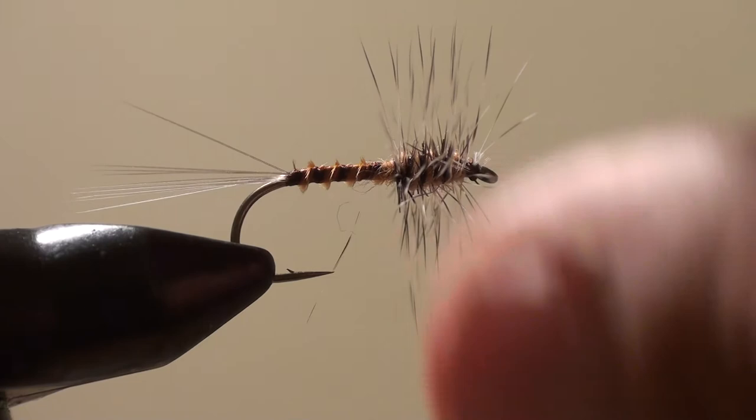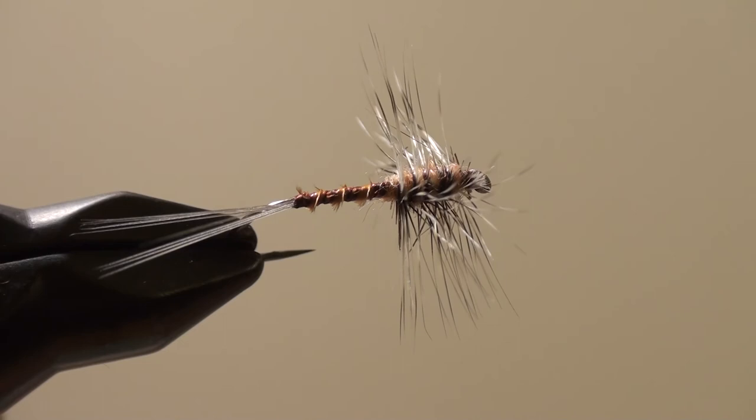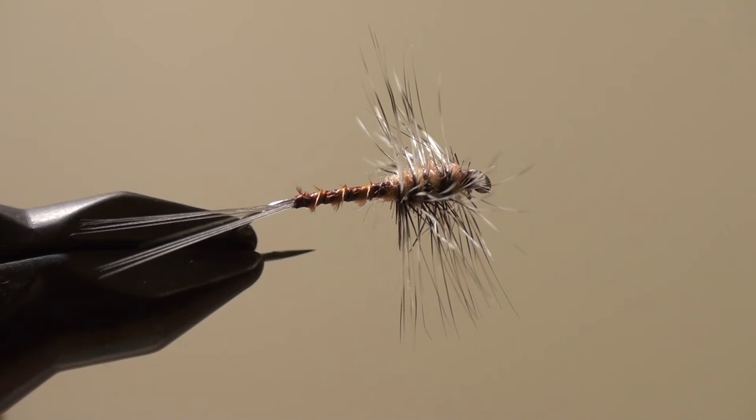Now if you look, I have that flat profile of a mayfly spinner's wings. The wings are very translucent. And I have perfectly split tails — this one will get eaten. So have at it, guys, and I know you're tying some dry flies, so you should have some of these.